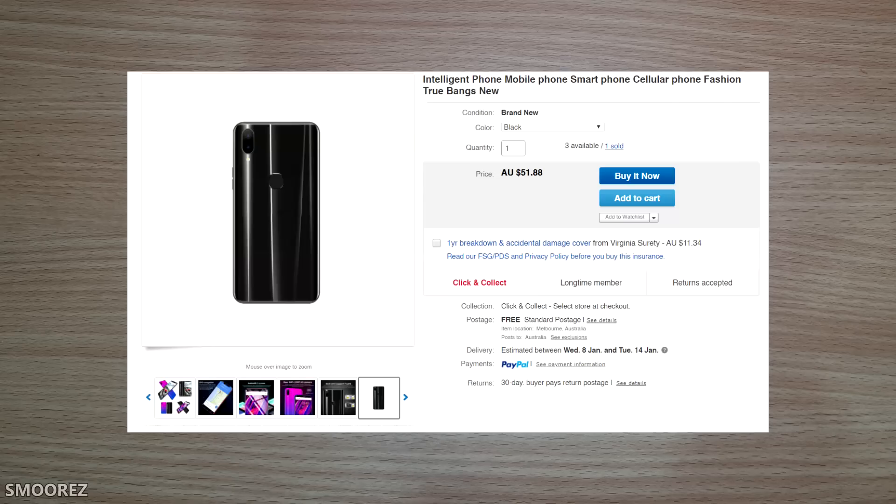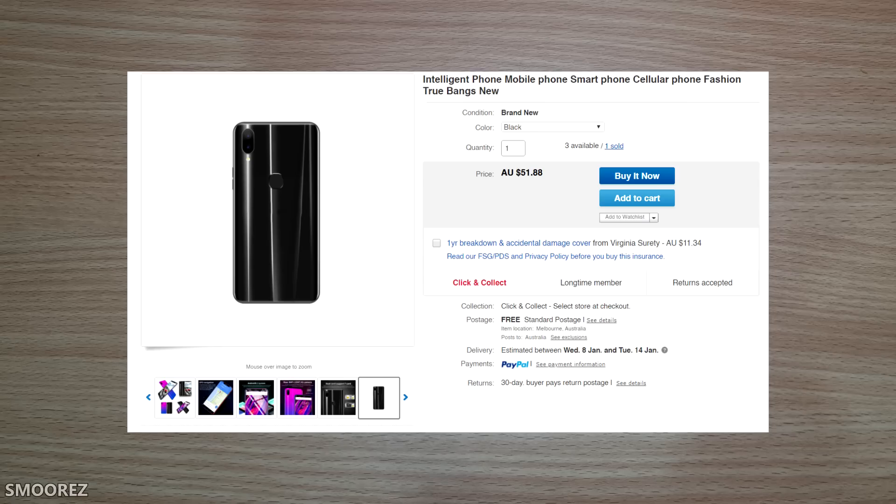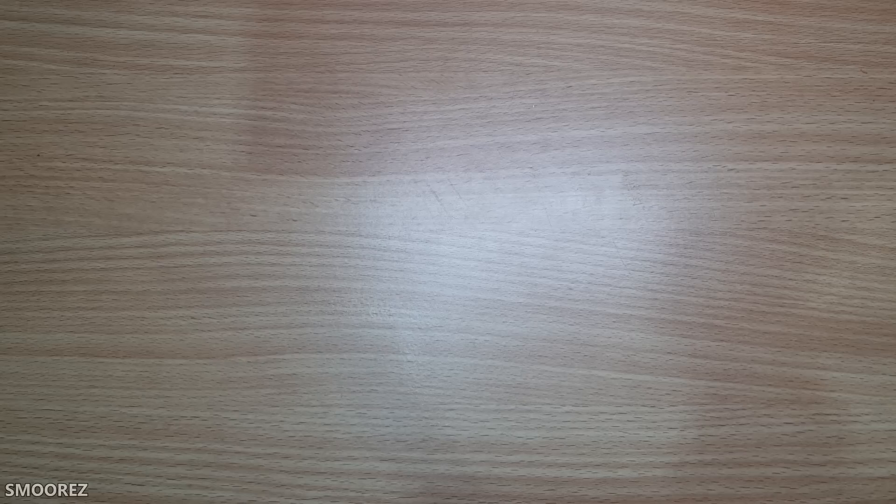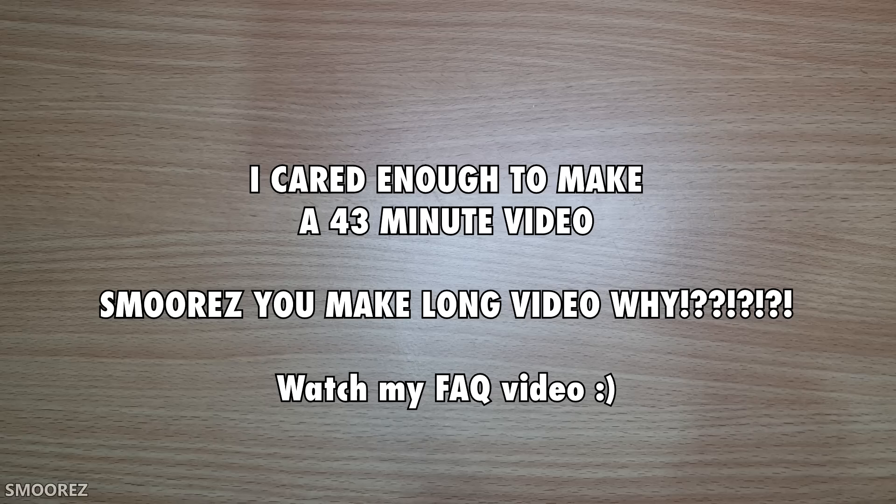I spent Christmas Eve browsing eBay for last-minute bargains and came across this little gem. When I stumbled across this listing, I thought it might have been one of those cash-grab things where the item is really cheap, people buy it, they keep the money, and you have to file a dispute. Turns out it wasn't — I actually got something. The total price was $51.88 Australian, equivalent to about $36 US dollars.